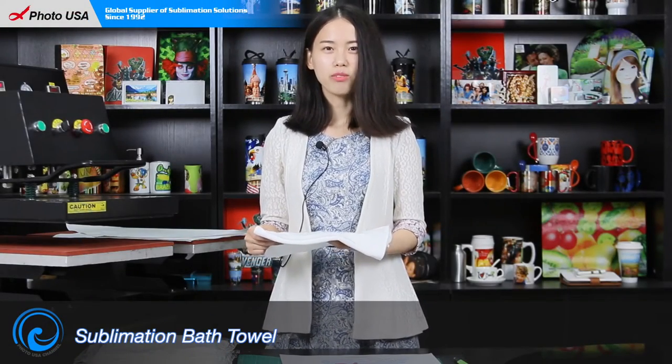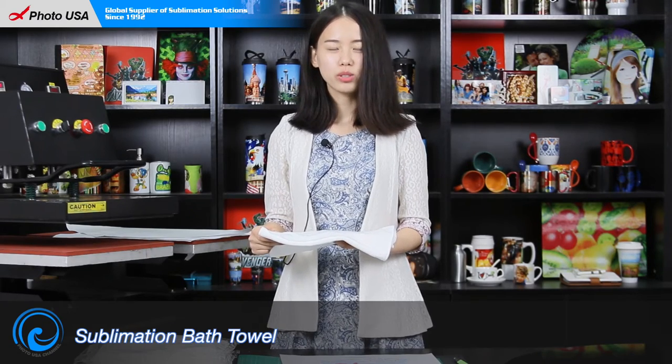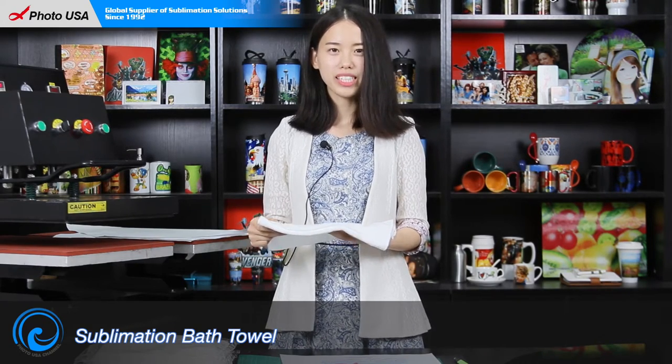Hello everyone, here's Bella from Photo USA. Today I'm going to show you our new product: sublimation bath towel.